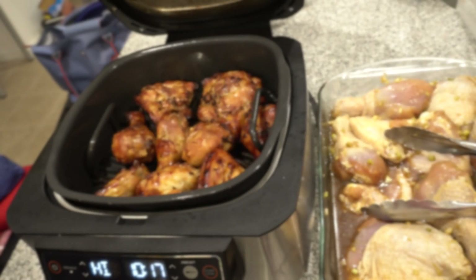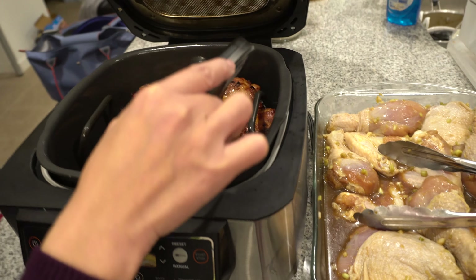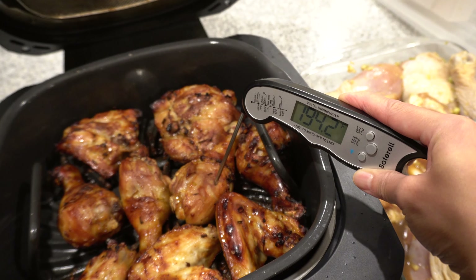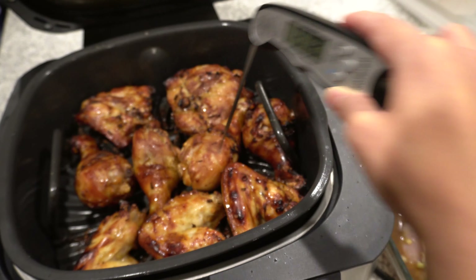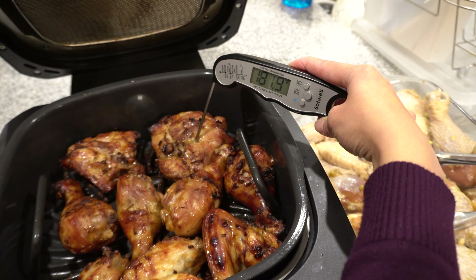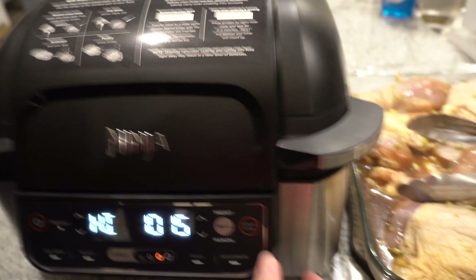Let's check on our chicken and temp it. We want to check the thickest part of the chicken — we want it to be at least 165°F. It's about 200, which is good, so we know for sure that it's cooked. Let's try the other piece — oh yeah, it's done. I'm going to turn this off.